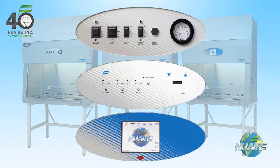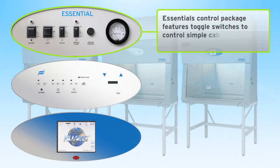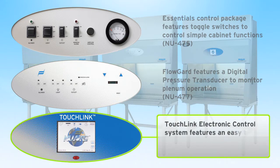CellGuard ES provides you the opportunity to choose from three different control packages. Essential's control package features toggle switches to control simple cabinet functions. FlowGuard features a digital pressure transducer to monitor plenum operation. TouchLink electronic control system features an easy-to-use color touchscreen.